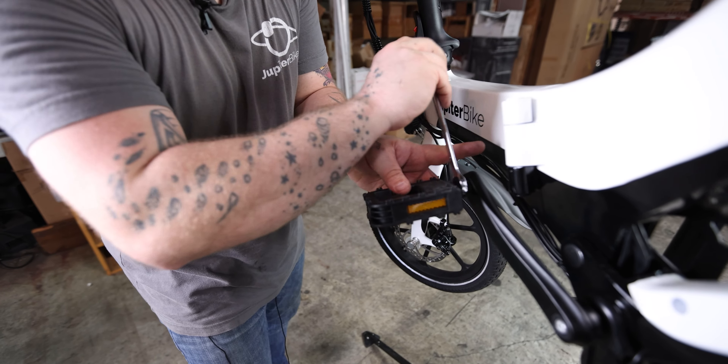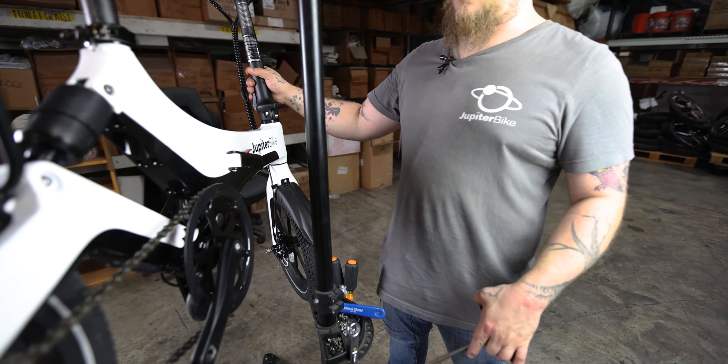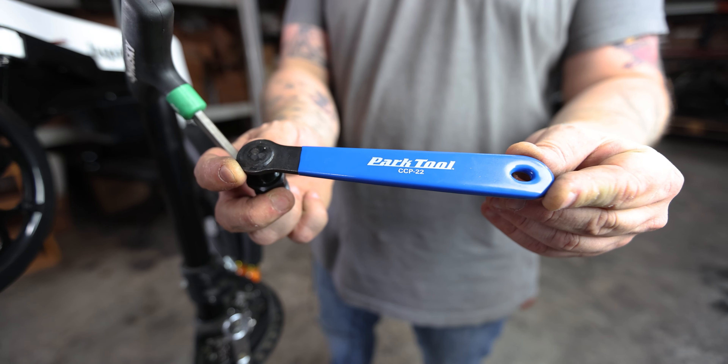My name is Will with Jupiter Bike. In this segment, I'm going to be showing you how to remove and reinstall your entire crank set in the event that either the crank arms or your crank have become bent, broken, or in any other way, shape, or form damaged.